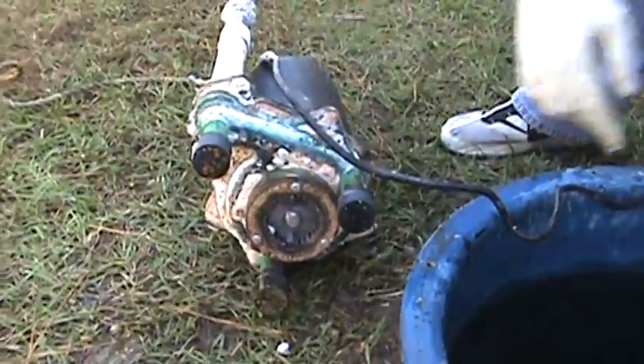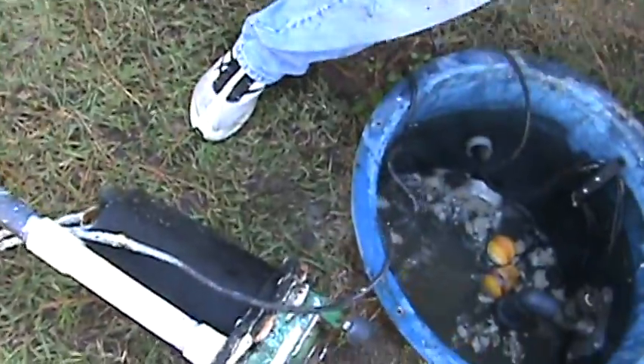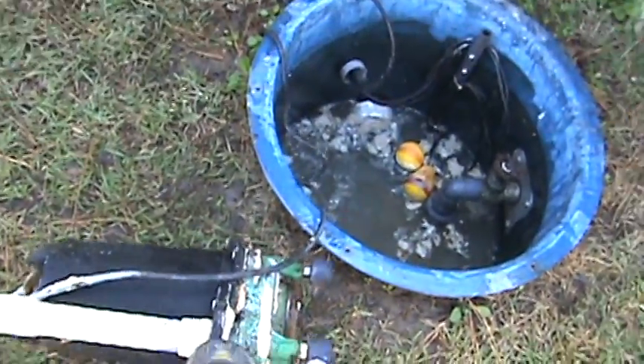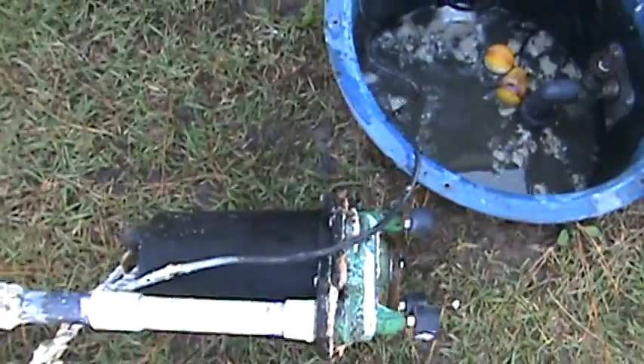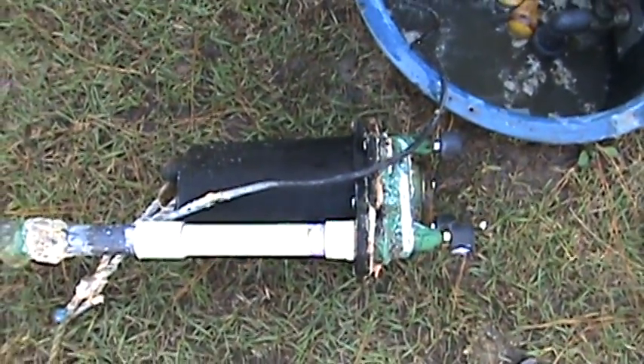Anyhow, this pump's been clogging up on us for a while now. Every couple weeks we end up replacing the cutting ring and impeller on it. But anyhow, we're fixing to try it again and put it back in. So yeah, y'all take care, bye bye.